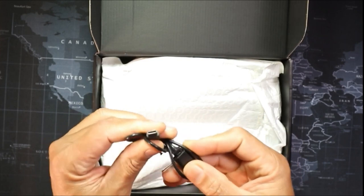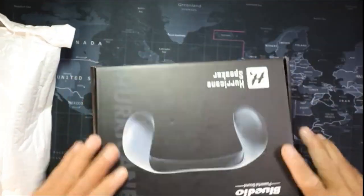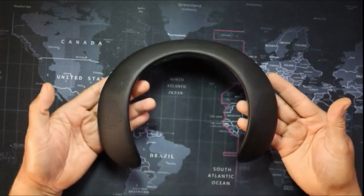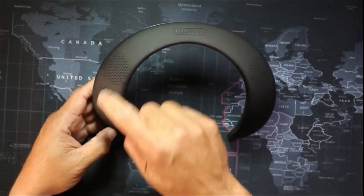It comes with a charging cable — this is a Type-C — and here are the instructions. It's pretty easy, I've already played around with it. Here we go, this is the speaker right here. You can see it's shaped to go around your neck.